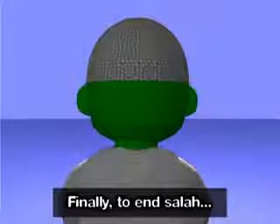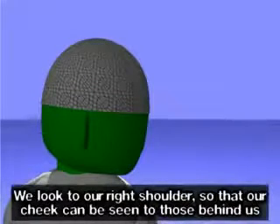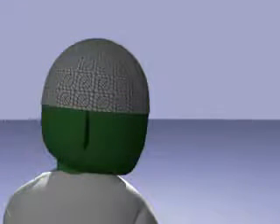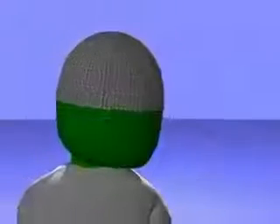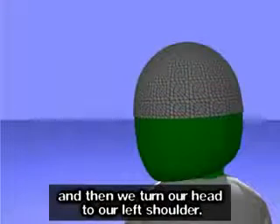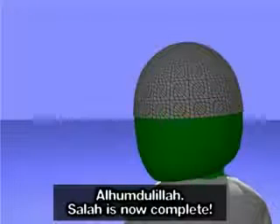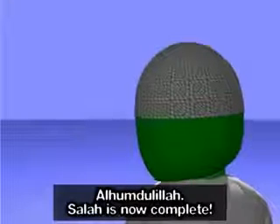Finally, to end salah, we look to our right shoulder so that our cheek can be seen to those behind us. Assalamu alaikum wa rahmatullah. And then we turn our head to our left shoulder. Assalamu alaikum wa rahmatullah. Alhamdulillah, salah is now complete. We can now make dua and ask Allah for anything we want.